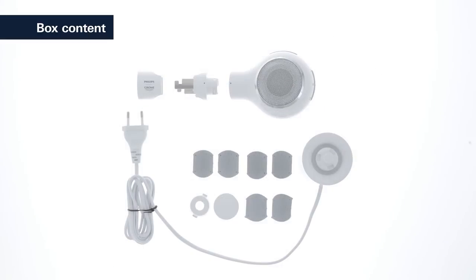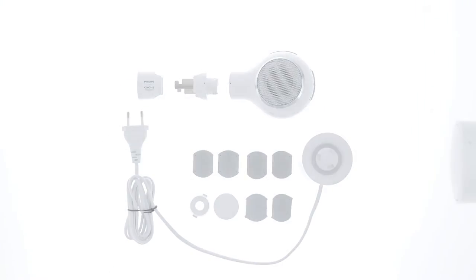Because of its sturdiness, you can use it everywhere, even outdoors.